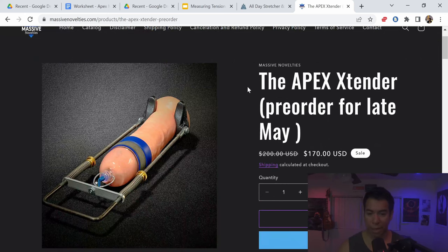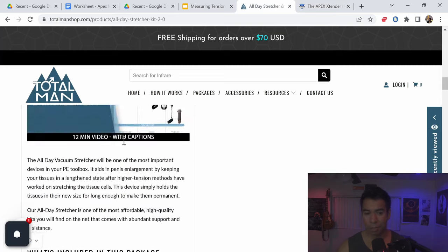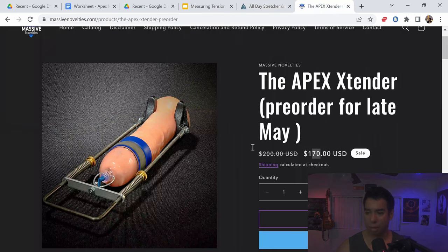You're also going to need the actual Apex extender, which I already reviewed. This is going to cost $170 — so that's $170 plus the $67 from the vacuum cup set. This stuff may not be totally cheap, but it's absolutely worth it, especially if you're a beginner. What I'm going through is something I want you guys to be safe with.